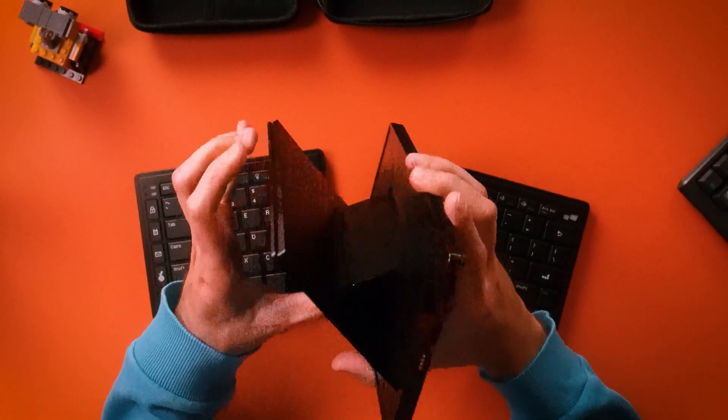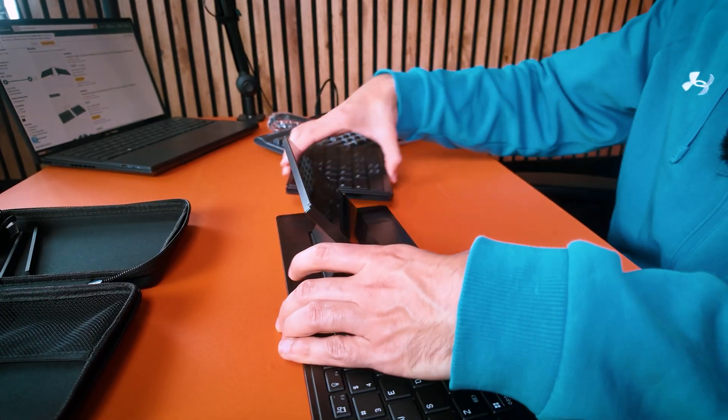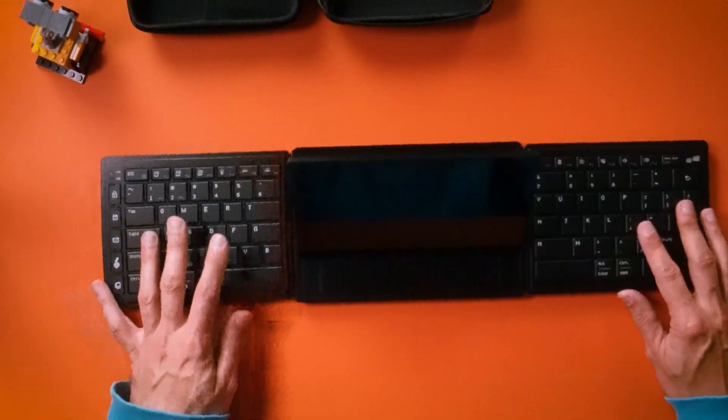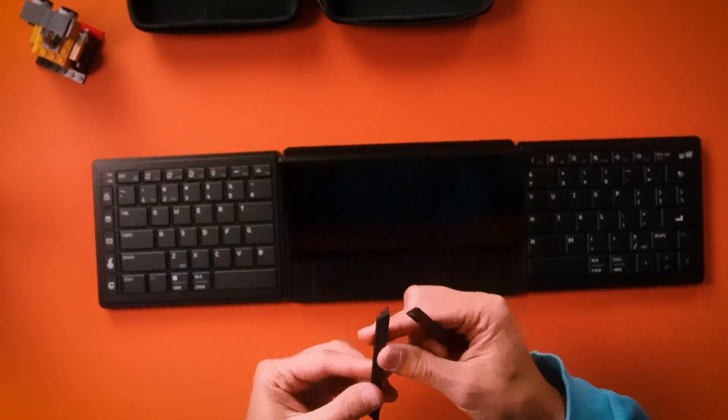You can open the screen up and put it in between the keyboard halves, choosing different setups. You connect them all with the magnetic connectors and it really snaps into place — a very satisfying feel. I think this is a very well-designed product.